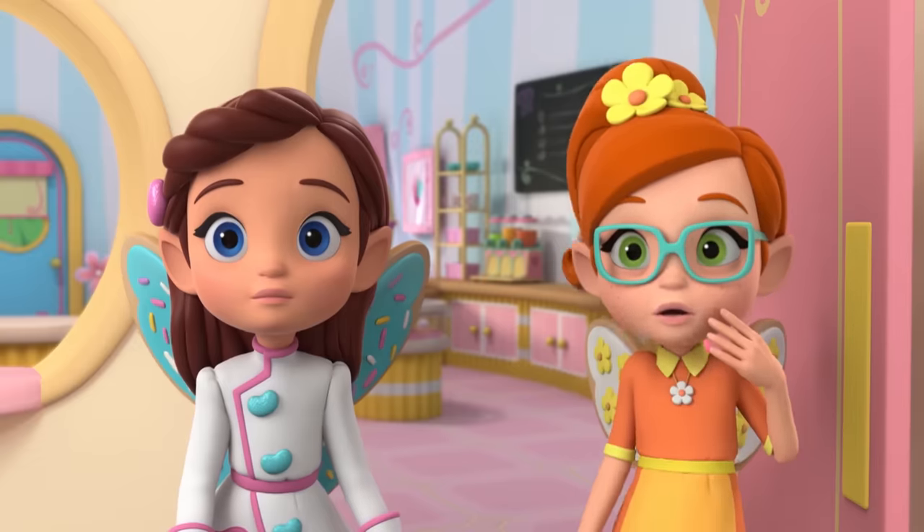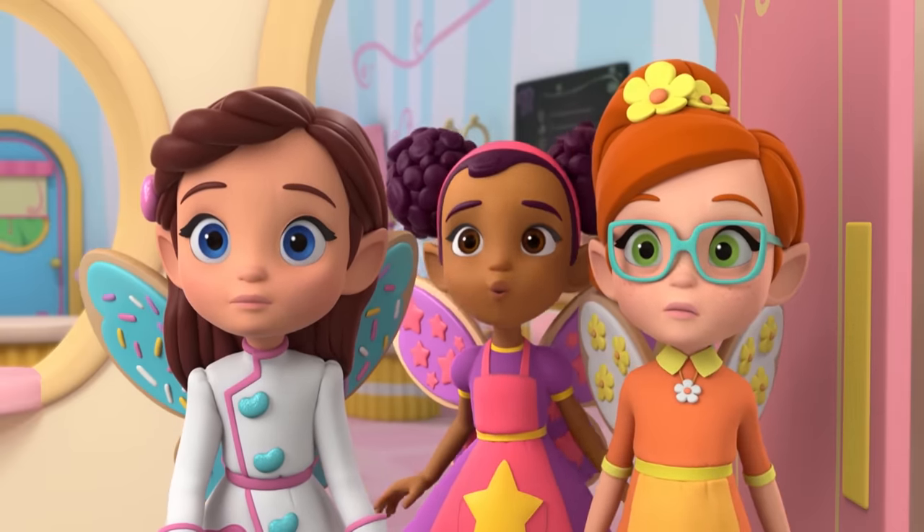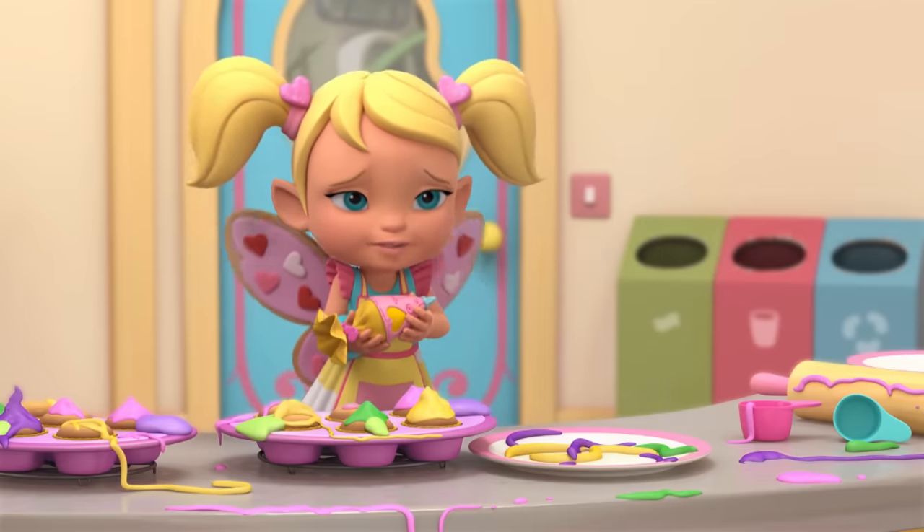The cupcakes! They're... they're all messed up! What's wrong? I just wanted to help.